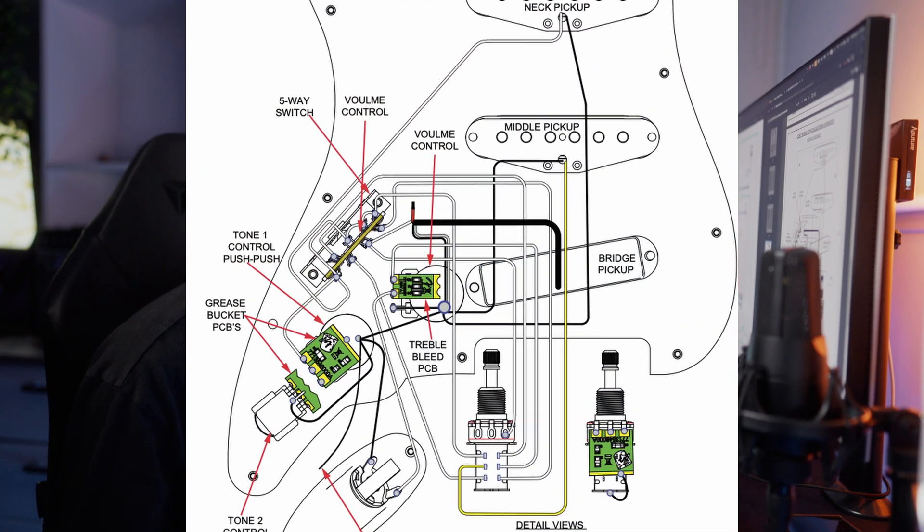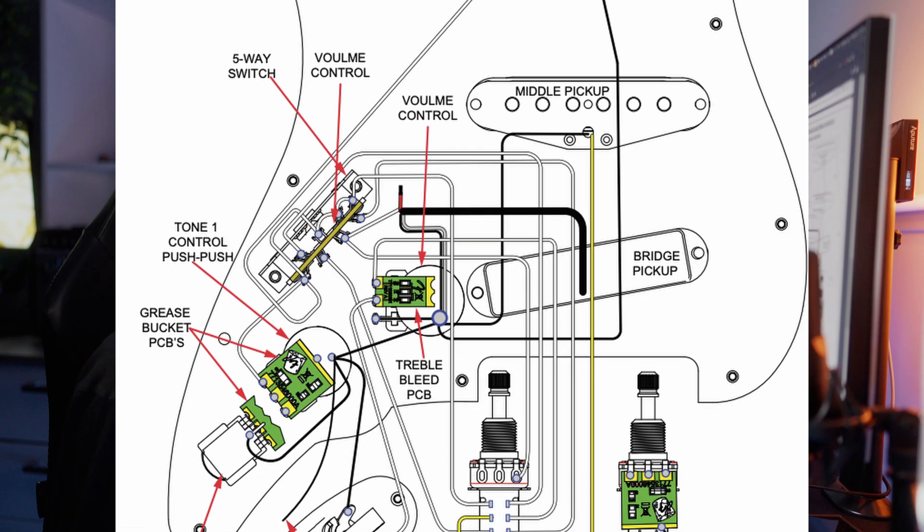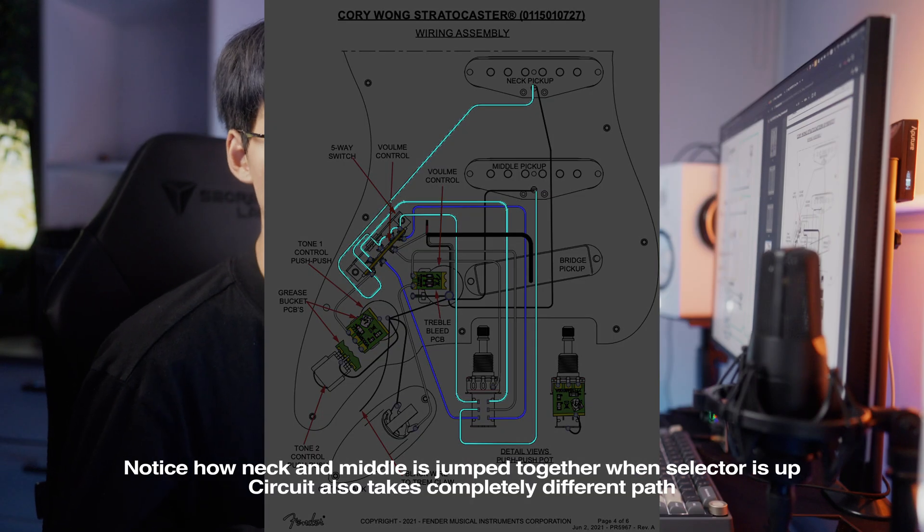I was going to do a split humbucker, but I decided against it, so the last pole is just grounded — nothing connected to it. The first two poles act as your normal switch, where you can wire whichever position you want. Having an extra pole is important so you can connect whatever pickup position you want across all positions on that pole. The gist of the circuit is that you wire one of the pickups onto every position on the other pole.